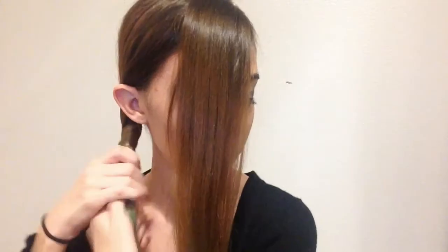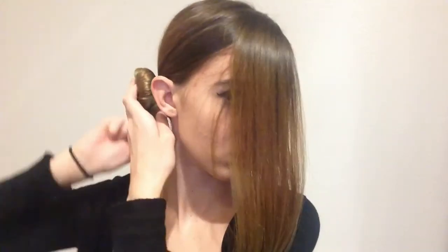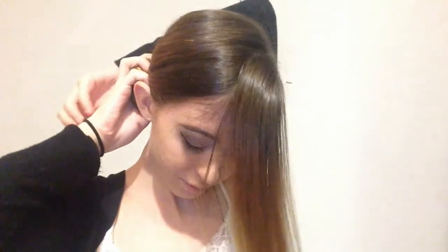Now I'm going to section off a front piece of my hair and leave that in my face, and the rest of my hair is going to be twisted up into a bun, secured with a ponytail and some bobby pins. The last touch is to loosely twist my front section of hair, wrap that around the bun and secure with bobby pins, and then my look is complete.